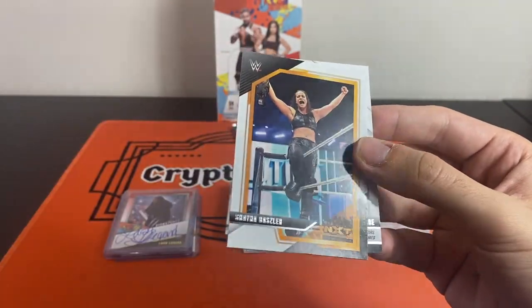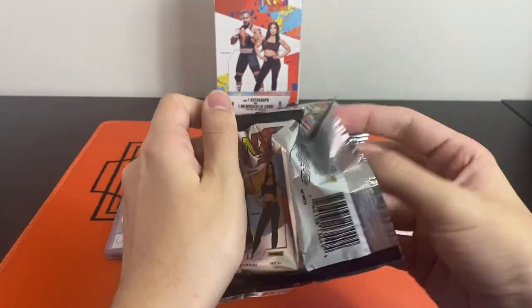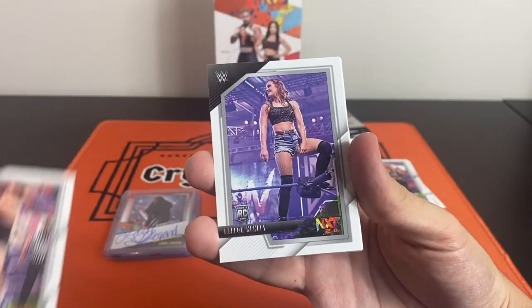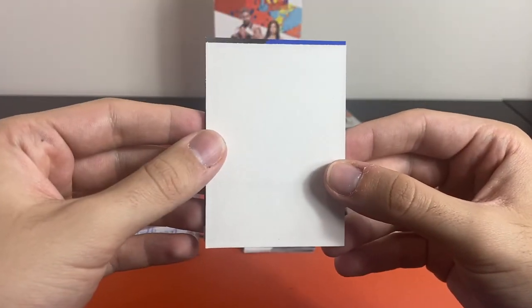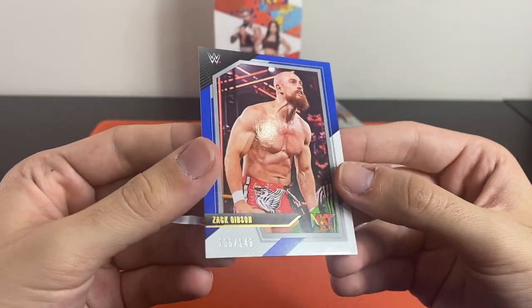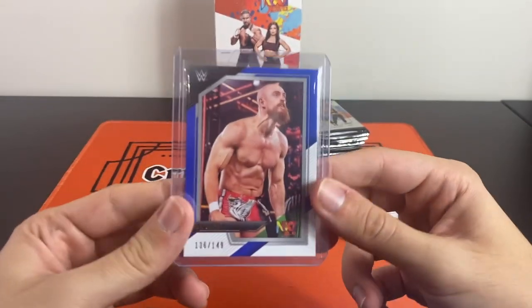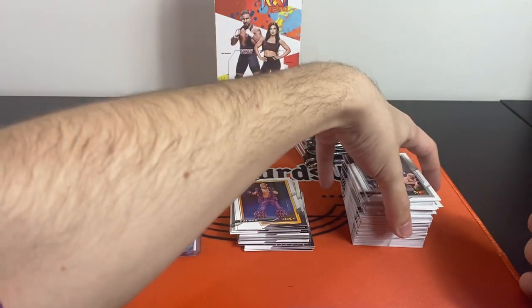We've had one numbered parallel so far and we're about to get into our 16th pack. There might be a bit of blue at the back — let's have a look. Josh Briggs, British Creed, Fallon Henley rookie, Wesley, Tidal Breeze, and we do have something at the back — it is numbered, 2149. It's a Zach Gibson, number 2149, a blue parallel. Not someone I'm too sure about but nonetheless a blue parallel on the Zach Gibson.